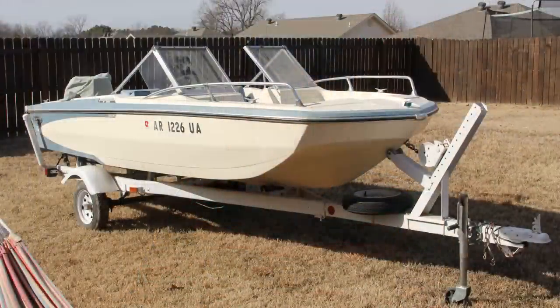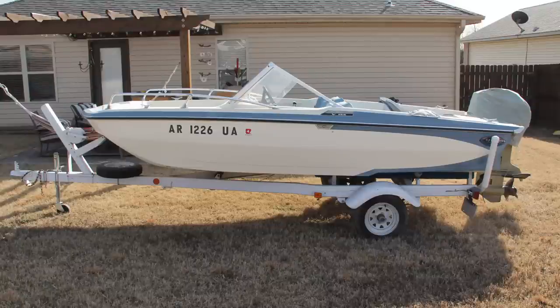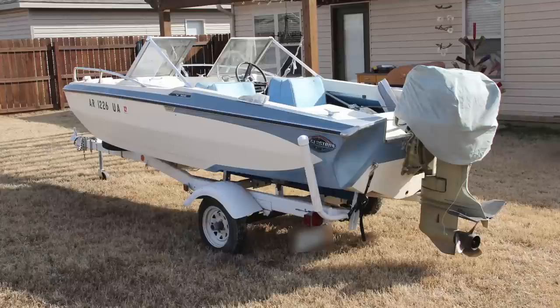Hello out there everyone. My name is Josh and I am the new owner of a 1973 Glastron V156 Sportster. It's my first boat — my first real boat. I've had what I call smaller watercraft growing up. This is my first actual boat that I bought as an adult with my own money. Yeah, I'm excited.